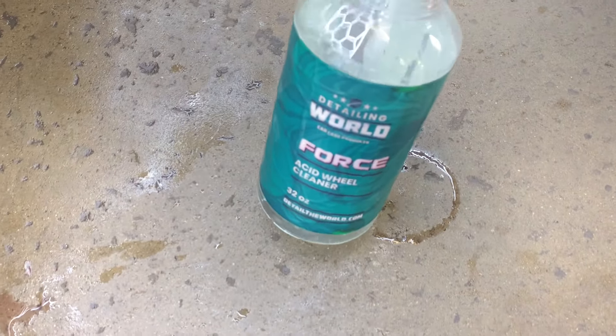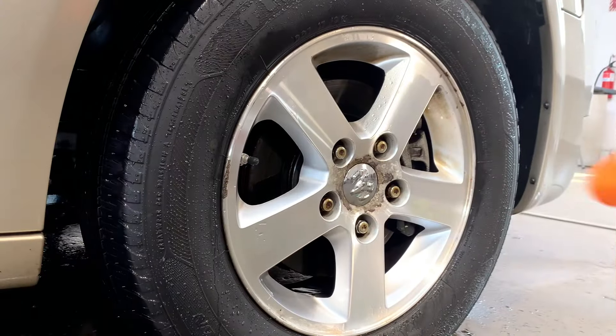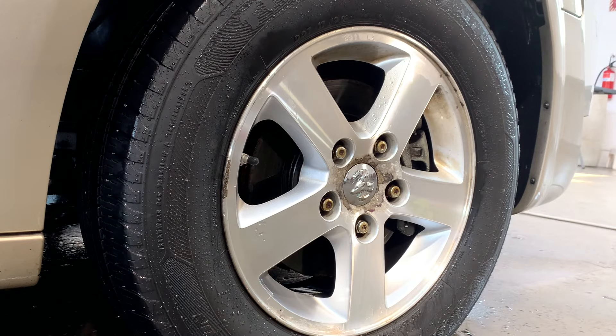Clean, clean, clean — and there we have the rest of the wheel. Piece of cake. It works fantastic, and that's exactly the way I use it. Let me clean up the remaining wheels all the way around and we'll see the results.